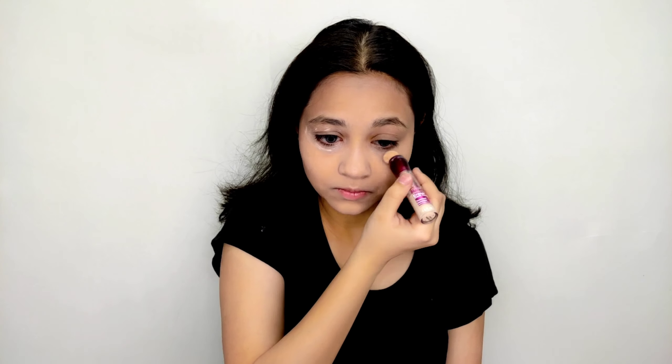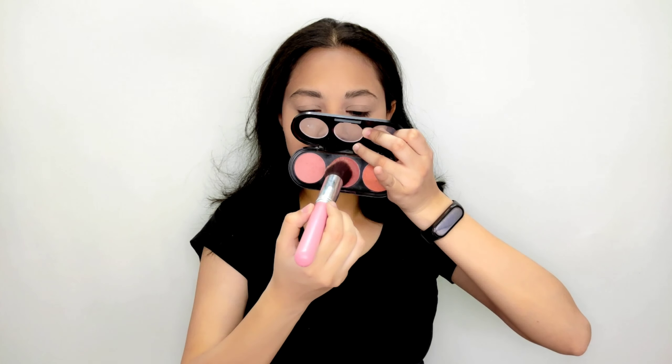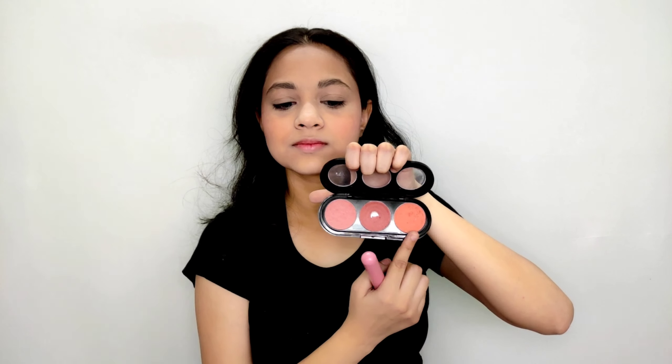To set my foundation I am using Fit Me compact in the shade 109 Light Ivory. I am using a small beauty blender for the same. To conceal dark circles and patches, I am using Maybelline Fit Me concealer in the shade 100 Ivory. To set my concealer I am using loose powder from Colorisense — let it sit for one to two minutes.